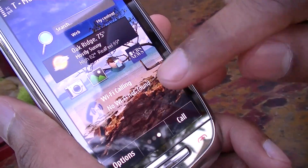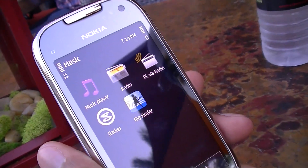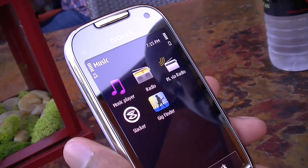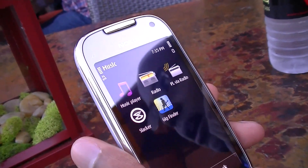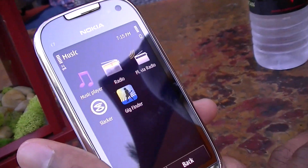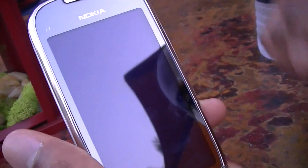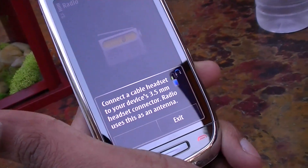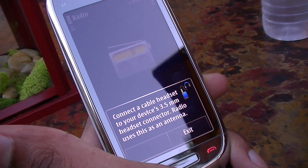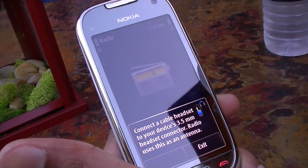There's one feature you may have missed: if you're listening to music and get into your car, you can stream that music from the phone to your car radio by selecting the right frequency — it acts as an FM transmitter. You also have an FM tuner so you can pick up radio stations, though you need headphones as the antenna. It's an RDS radio, so you see the name of the station and any broadcast content.